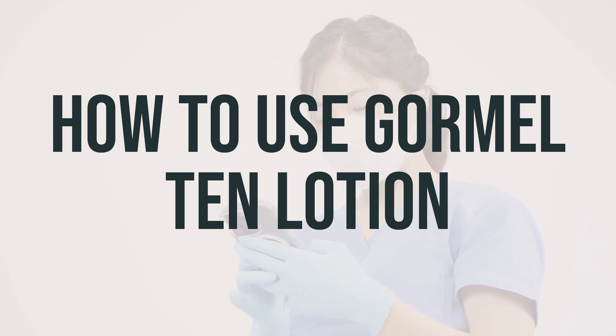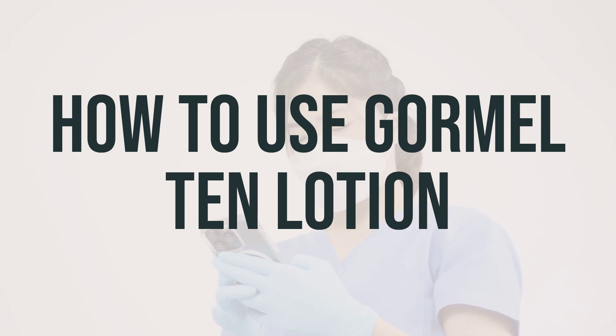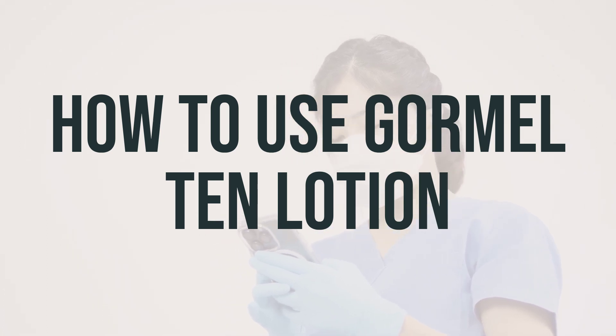Remember, long, hot, or frequent bathing or washing can worsen dry skin. If your condition lasts or gets worse, be sure to inform your doctor.